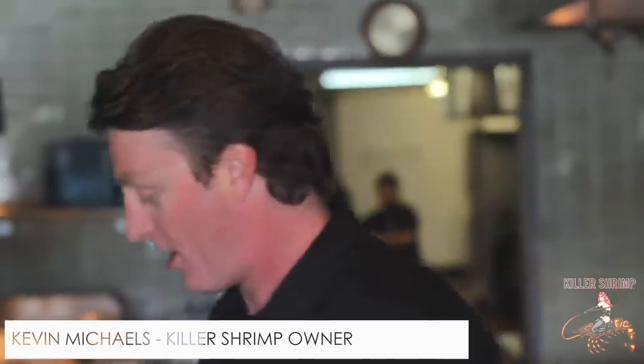Hey, welcome today. I'm Kevin Michaels. We're in the Killer Shrimp kitchen. Today we're going to prepare a salmon entree with our mango salsa.